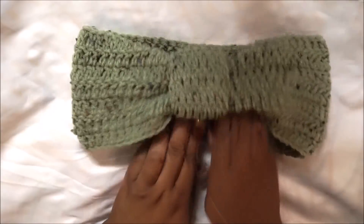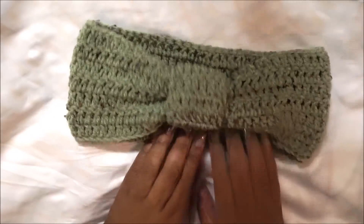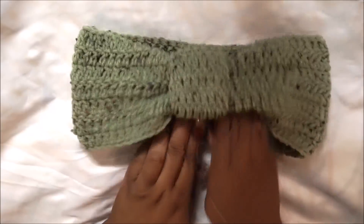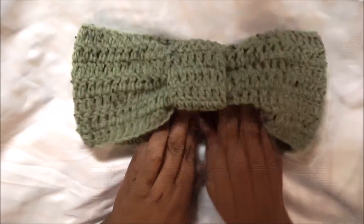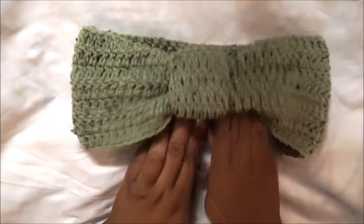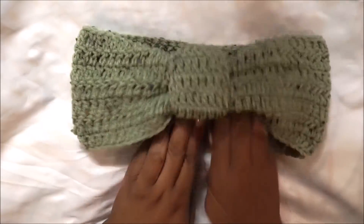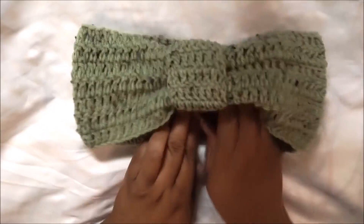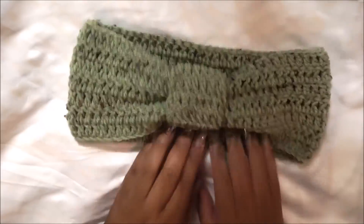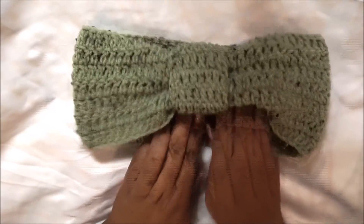Hey guys, welcome to my channel! Today I'm going to show you how to do this super cute, super easy headband — really perfect for those days when your hair is in a ponytail or a puff and you don't want to disturb it. It just slips right over your ears keeping them warm and cozy. This is a project I did for a friend and I'm going to recreate it for myself. It's very adjustable — it can go from infant to adult sizes.